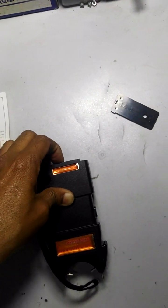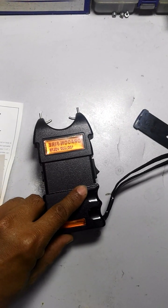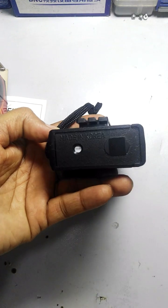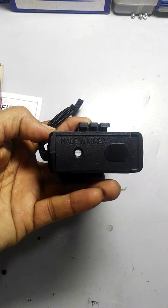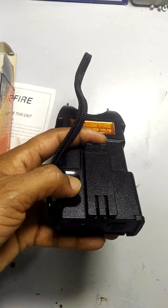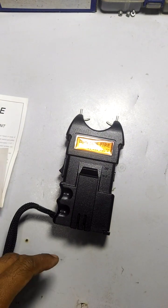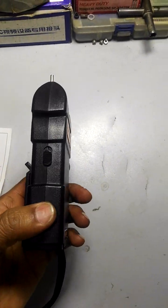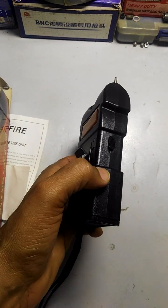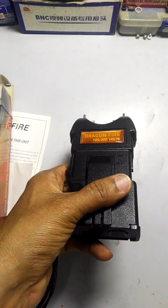Now put this back and slide it a little bit — like this. Fix the cover — very easy to fix, just slide and slot it in. Now I'll show you how this works. Push and slide the power switch to on.